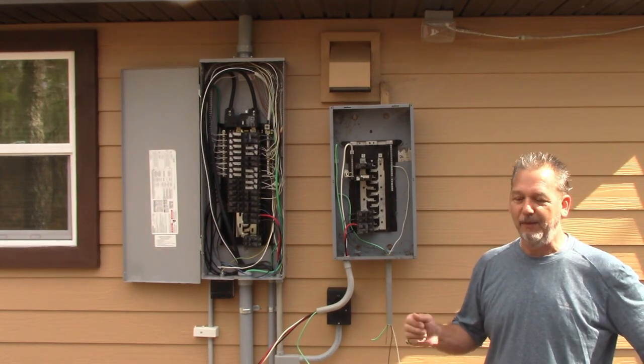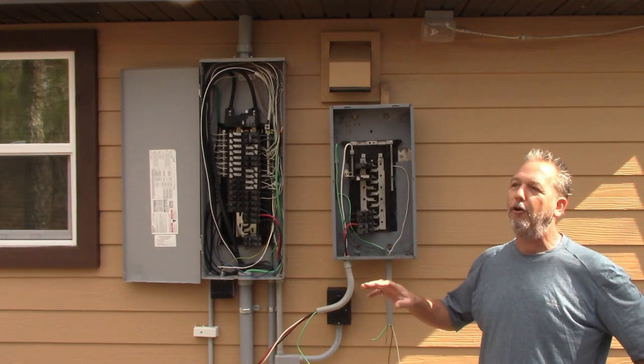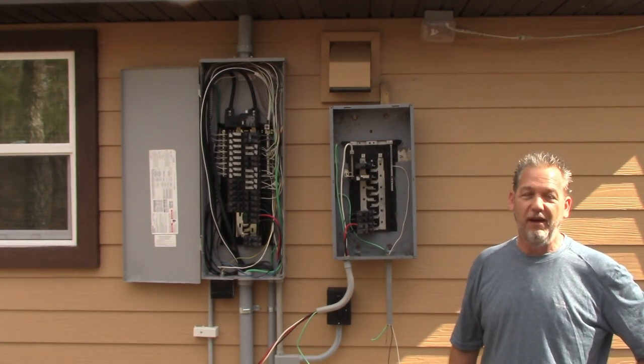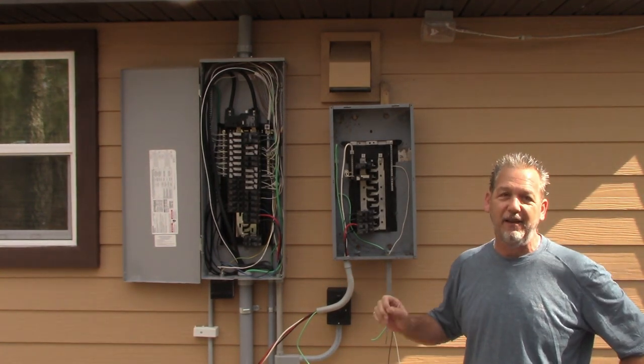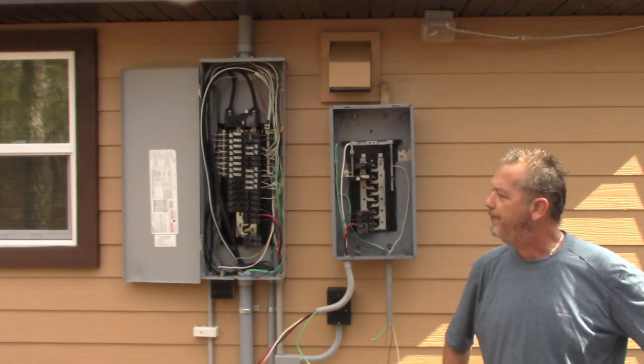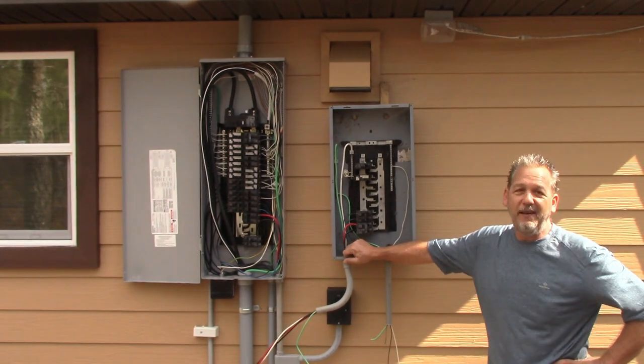I was a branch manager for one of the biggest electrical companies in the United States — they're in every state. I've seen a lot of things out there. I've seen electricians where people think their home is safe, and what was done was completely incorrect. These videos are not intended for you to learn how to do this yourself. If you're doing electric work yourself, you're putting a lot of people in danger, including yourself and your family.